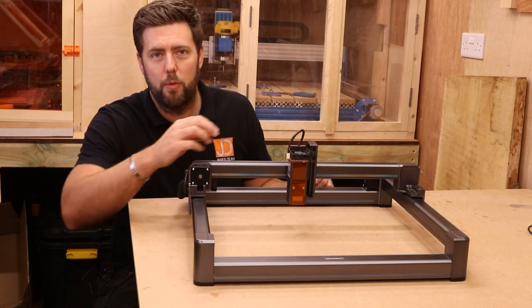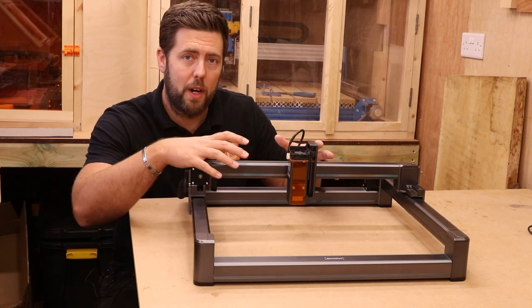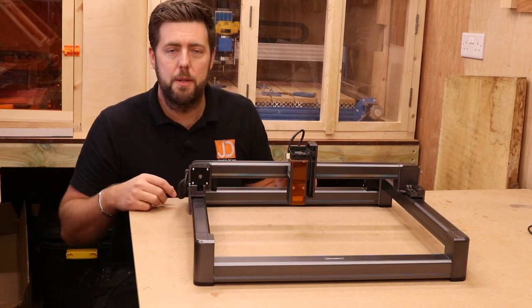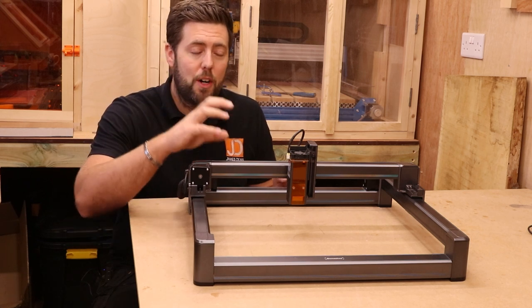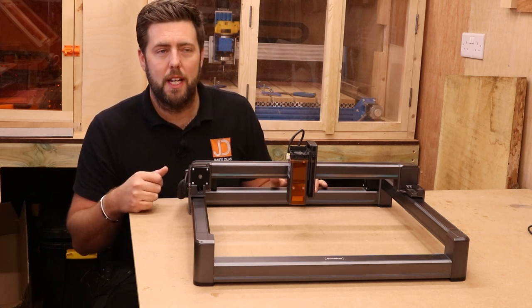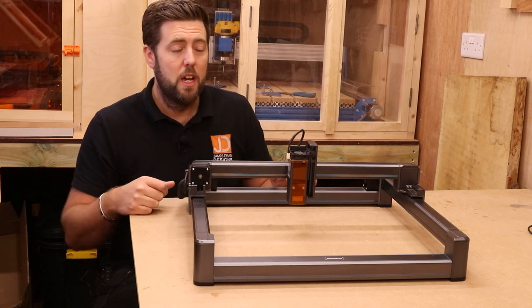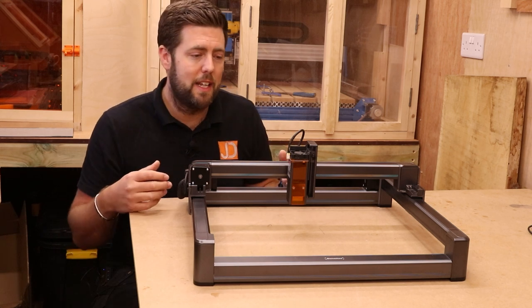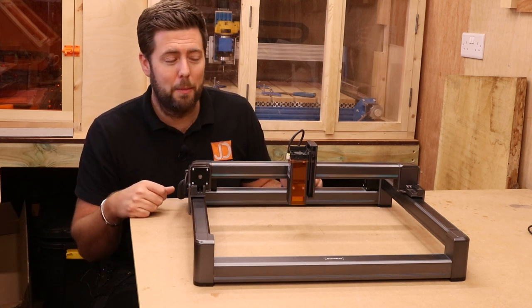The machine comes with a 5-watt laser but can also take up to an 8-watt laser, so if you want to upgrade in the future to a more powerful laser, it can accommodate that without needing a separate power supply. It is also advertised as being able to run at 170 millimeters per second, which is just over 10,000 millimeters per minute — pretty high speeds — and that's all helped by the belts and linear rail setup.